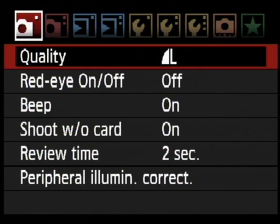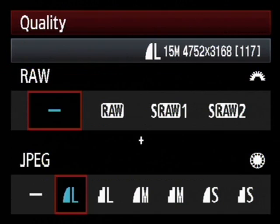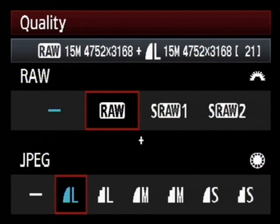Most obviously, the resolution has received a considerable boost from the 10.1 megapixels of the EOS 40D to nothing less than 15.1 megapixels on the new 50D. This makes it Canon's highest resolution DSLR with a cropped frame sensor.